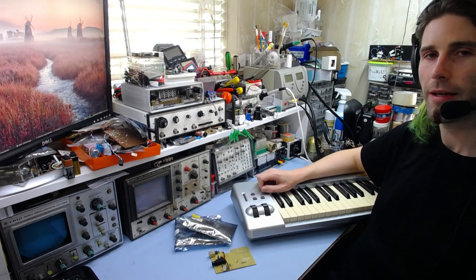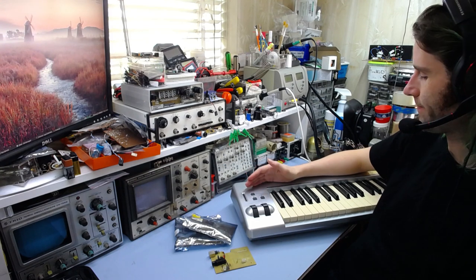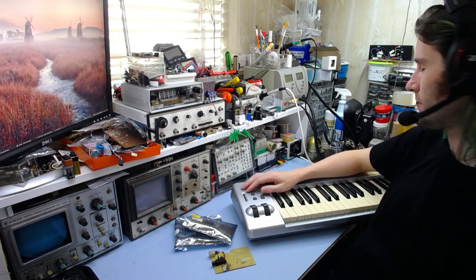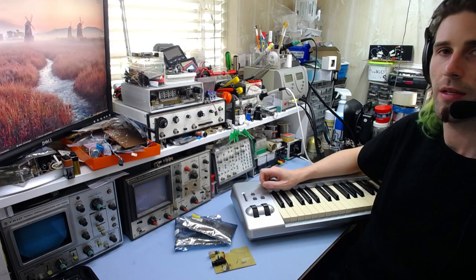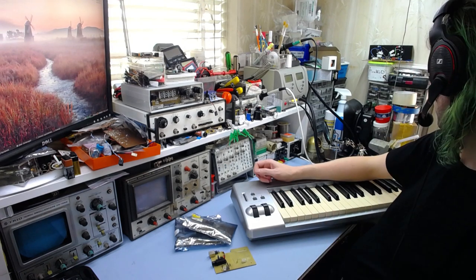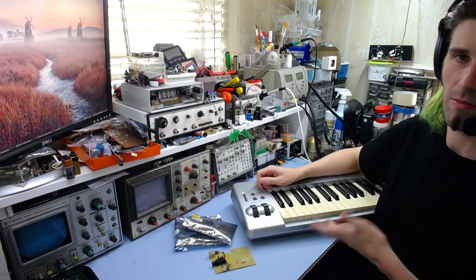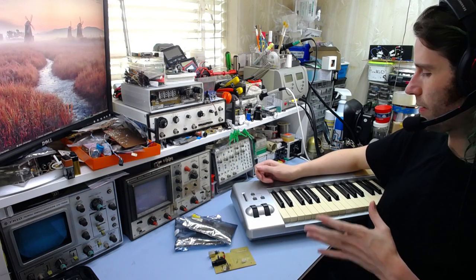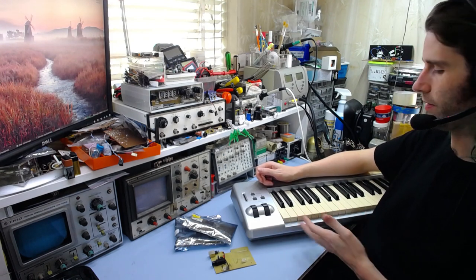Good afternoon and welcome back to the Workbench. Today I wanted to start a video on repairing and getting working this little MIDI controller keyboard. It's a M-Audio Keystation 61ES, so it's 61 keys — not a full piano keyboard, but most of these are actually smaller than this one. It's basically, unlike a standalone digital piano or keyboard, purely a controller.